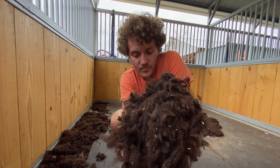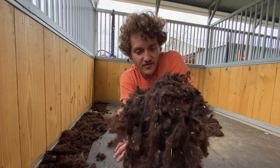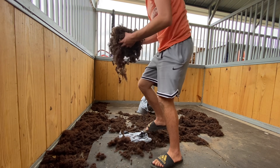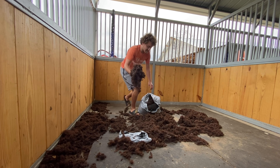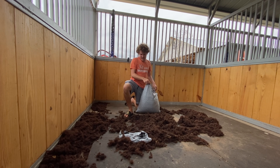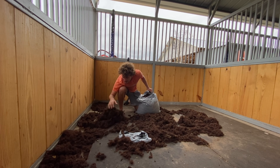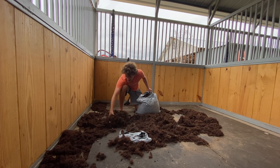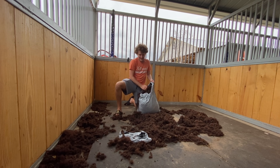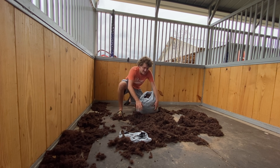Unlike people who groom their alpacas for that purpose — for those people who do sell the fiber, it is very, very valuable and it pays pretty good. One could make a lot of money selling this stuff if they wanted to, but we can't because of the circumstances I just explained. That's okay though. I'm still going to weigh it, and it's just cool to have and cool to see. It feels very unique — I'll put it that way. It feels like sheep wool.